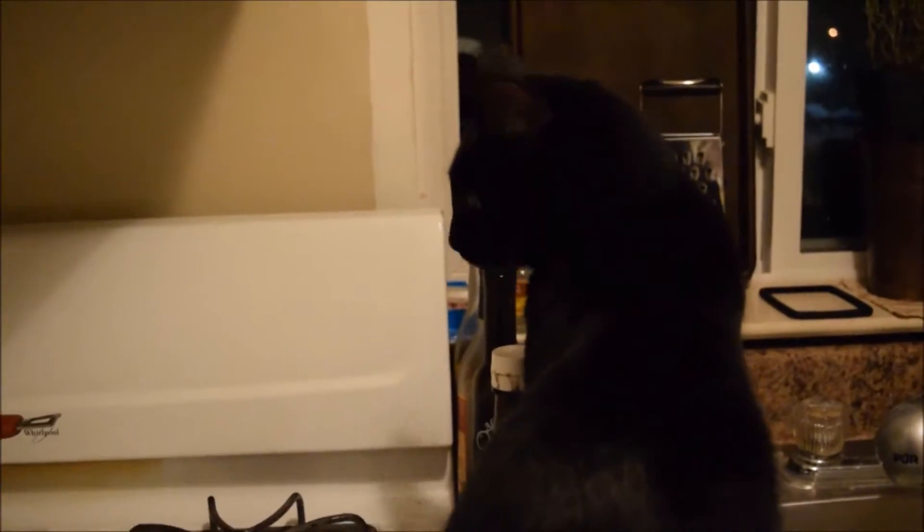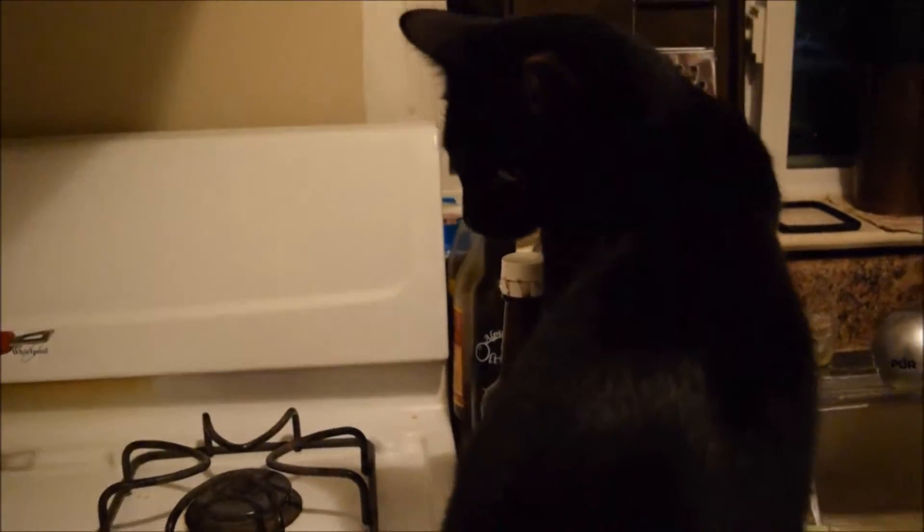If you have not already, preheat that oven — you're going to go to 350. While your oven preheats, try and give your best friend Kitty a kitchen helper high-five. Hey Kitty, want a high-five?